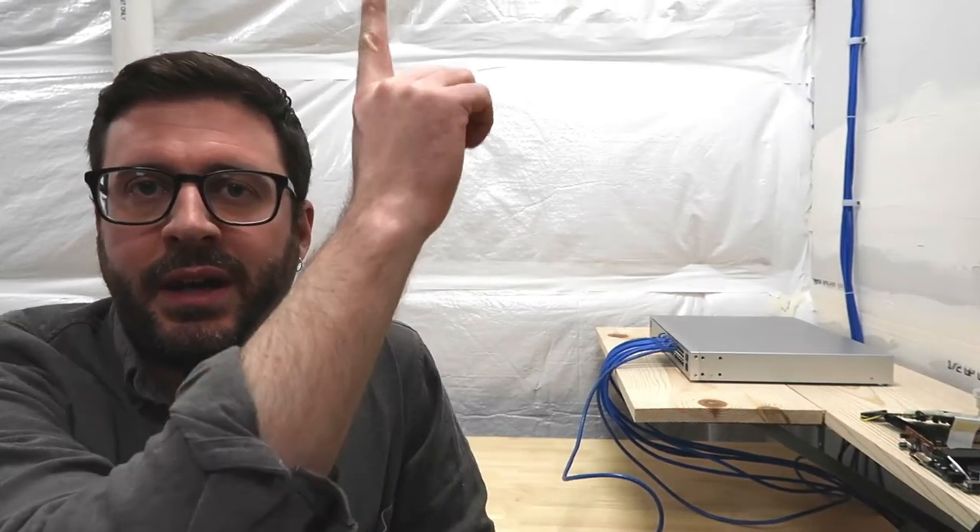We'll be running an ethernet line from the switch over here, up the trunk, across the room to the mounted TV. I'll show you what the situation over there on the TV is and what the Pi looks like now, what I want to turn it into, and we'll go over some of the tools I'm going to use. It's going to be a mix of everything — we're going to cut some drywall, install an old work box into the drywall, run some ethernet, crimp some ethernet lines. Let's walk over there and look at the current setup on the TV.